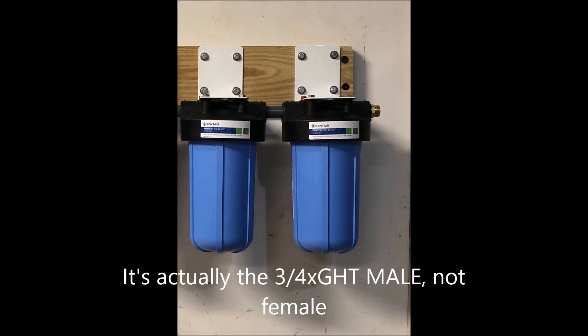If this is all you need or want, you would put the other brass adapter on the left filter and attach the hose leader to this and the faucet.